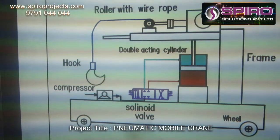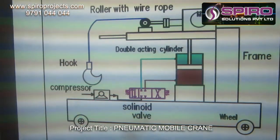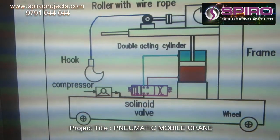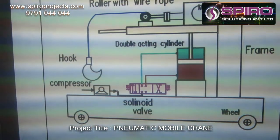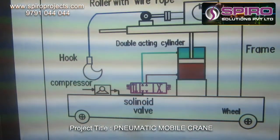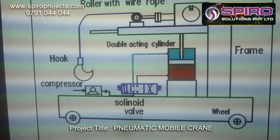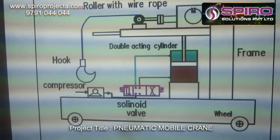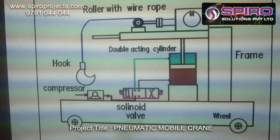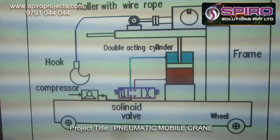The system is totally operated like an electronic control unit. We can control the movement with the help of the electronic control unit, because the wheels will be controlled by separate motors. Whenever we want to lift some materials and transmit them from one place to another, we need to switch on the motor, which will be operated by DC supply. Whenever the solenoid gets activated, it will direct the air flow from the compressor to the double-acting cylinder.